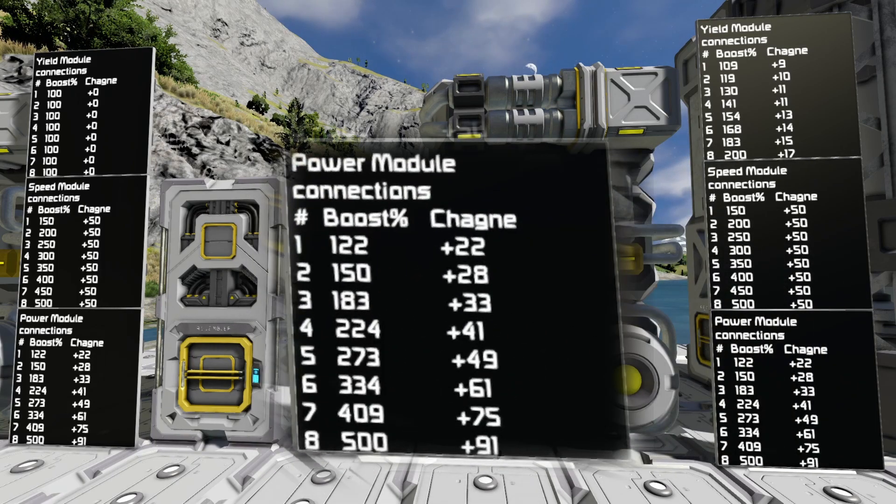The power modules — this ramping curve really shows on the power module. You're missing out on a 91% boost if you don't get that last connection point. If you really need the power modules to help with your power situation, you're going to want to use all power modules, because the first power module connection point gives you plus 22%.